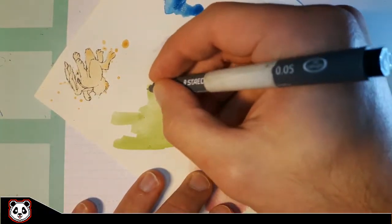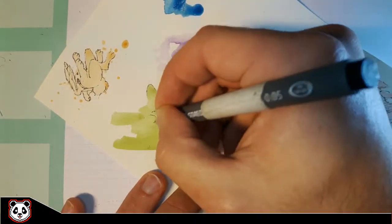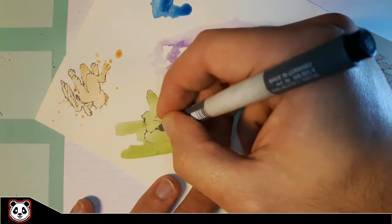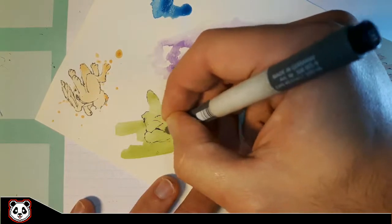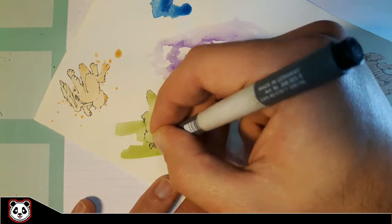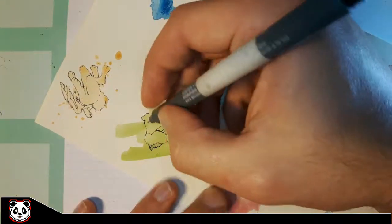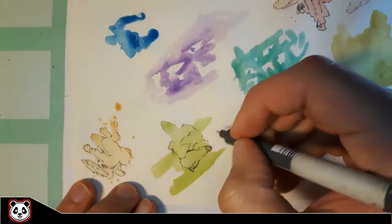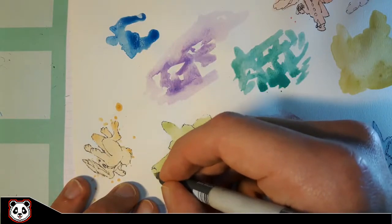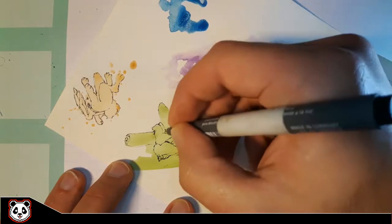This is where I actually started to turn the paper around, and this is how I found the other character in it. Another interesting part of this challenge is that I didn't use any kind of guidelines — I just used the shapes of the paint blobs to make the characters. That was also interesting, it got me out of my comfort zone not using any guidelines, but it was still fun nonetheless.